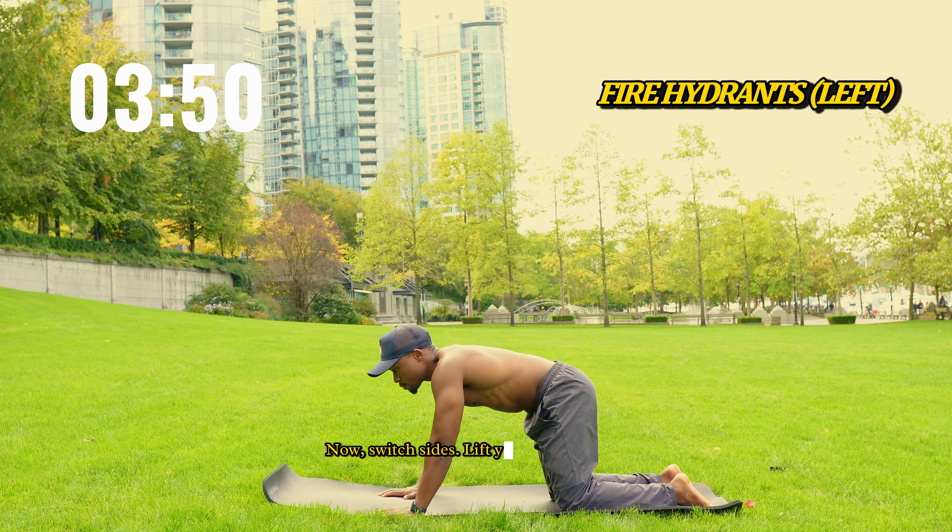In just five minutes, we're going to unlock that tightness, activate those glutes, and help you glide through your day. Ready? Let's dive in and feel the difference.